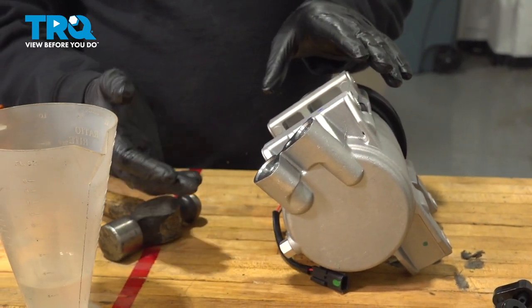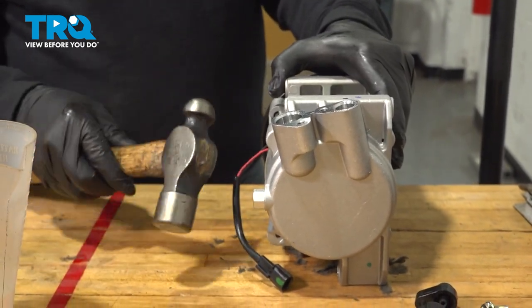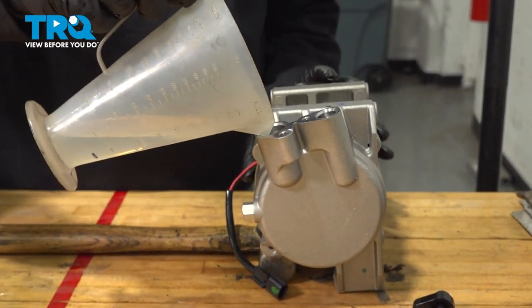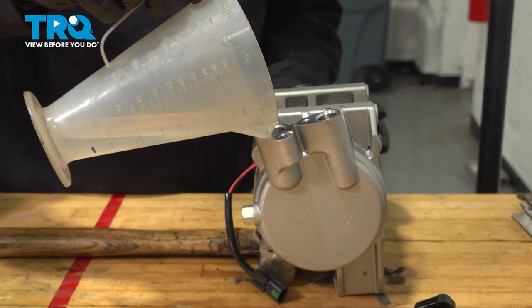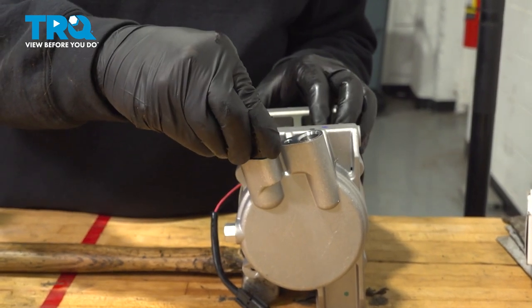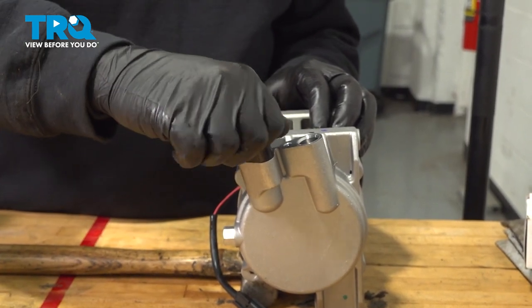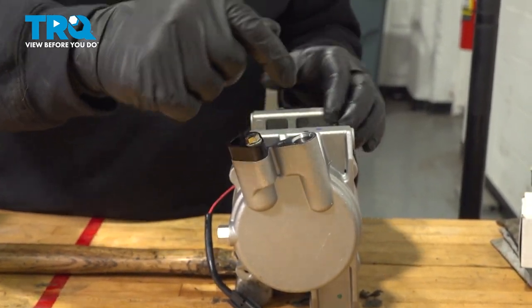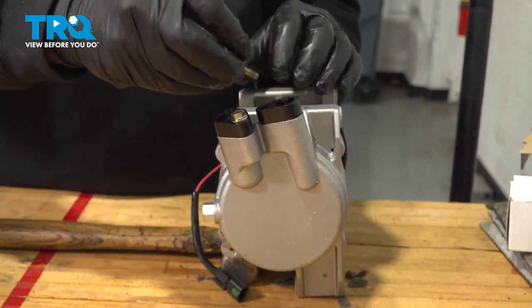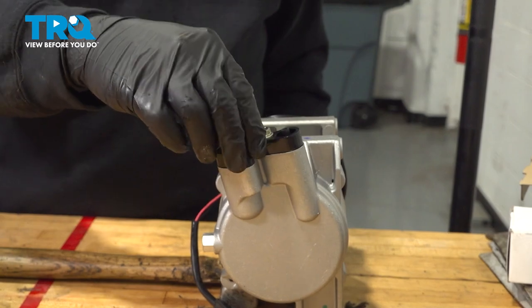What we want to do is go ahead and add that two and a half ounces into our compressor. The compressor naturally wants to fall over, so if you don't have an extra set of hands, I'm going to simply use a hammer to prop it up. Let's go ahead and add our fluid. At this point, let's go ahead and reinstall our caps. We want to prevent any debris from falling inside these ports, so pop these on and run the bolts in by hand — we don't have to have them tight, just keep those caps from popping off.